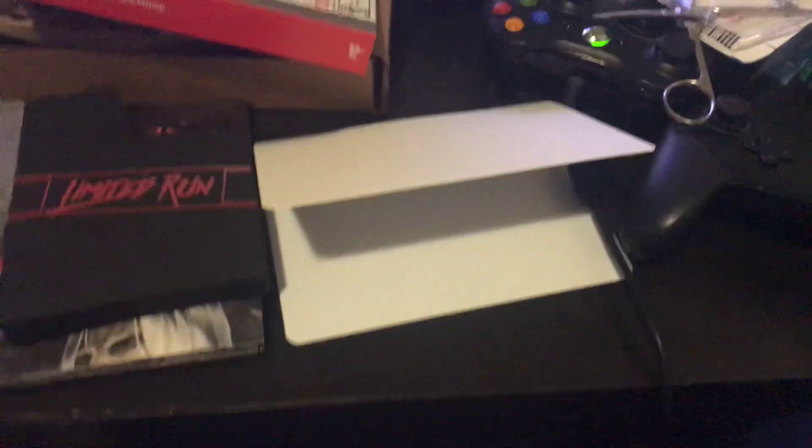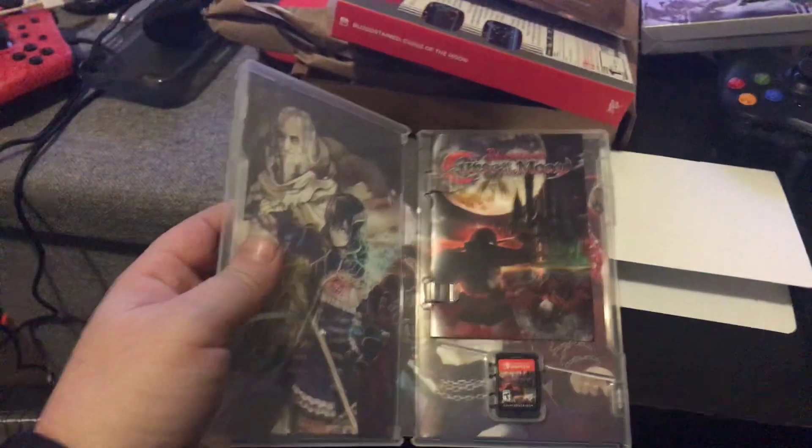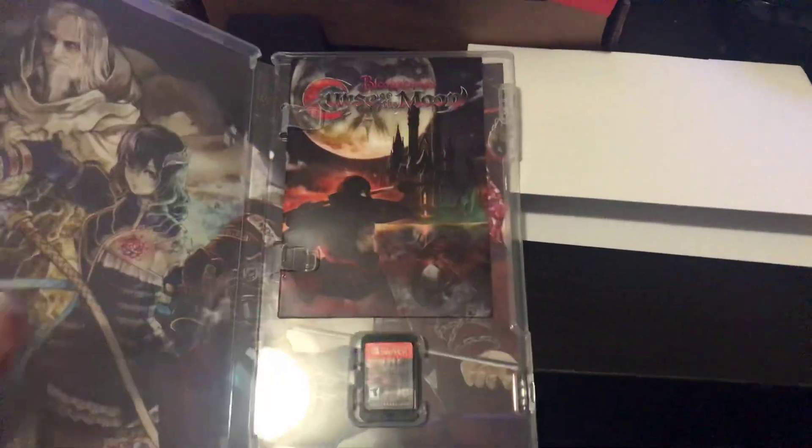I'm going to open the box of the game because I believe there is a colour manual, which I love. Here is the inside of the game, which is again the very lovely artwork. God, I am so freaking pumped for Bloodstained: Ritual of the Night. I'm getting confused with the names, guys.